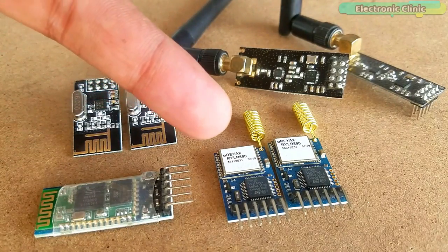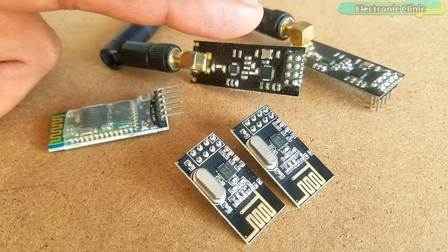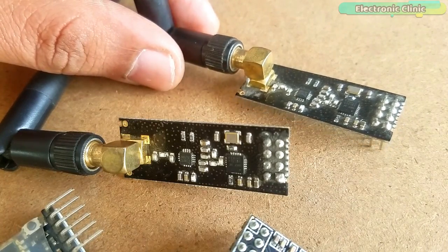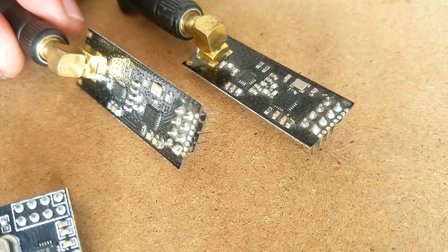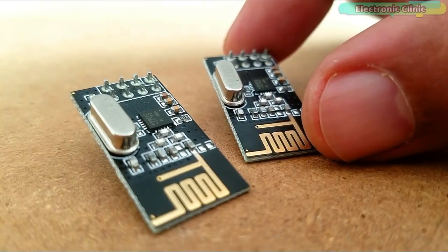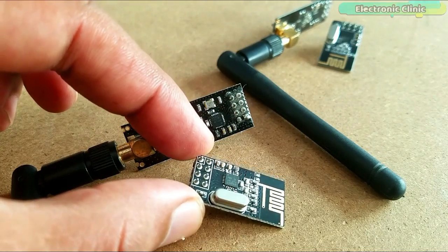I have been using short-range and long-range transceiver modules in different Arduino and IoT related projects. Today we will be using the short-range HC-05 Bluetooth module together with the long-range NRF24L01 wireless transceiver modules. These modules give you 100 meters communication range, and if you need even more range, you can switch to the PA plus LNA versions of the NRF24L01, which has a maximum communication range up to 1000 meters. You can use a pair of long-range NRF24L01 PA plus LNA modules, a pair of short-range NRF24L01 modules, or mix both types.